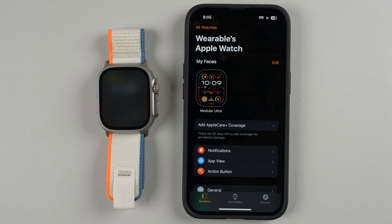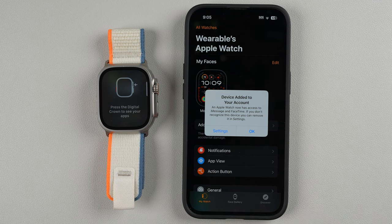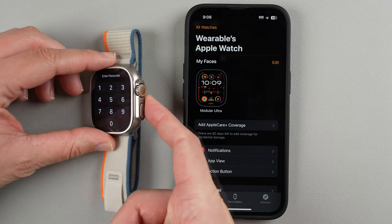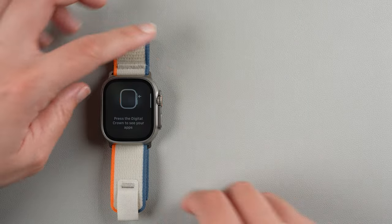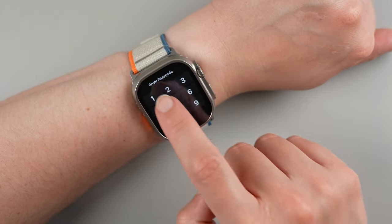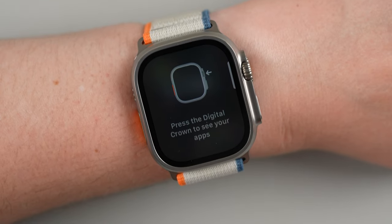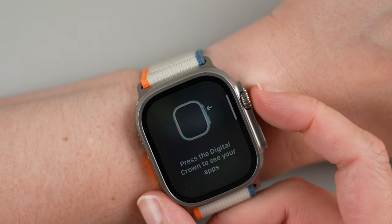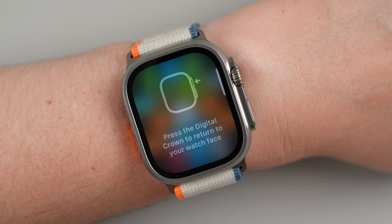It says learn how to navigate Apple Watch. A device was added to my account — I'll tap OK. Press the digital crown to see your apps — the digital crown is up at the top. I'll enter my passcode to re-wake it; once it's on my wrist it won't keep asking. I'll press the digital crown to see the apps, and then press it again to return to the watch face.